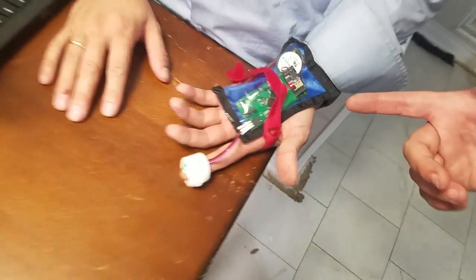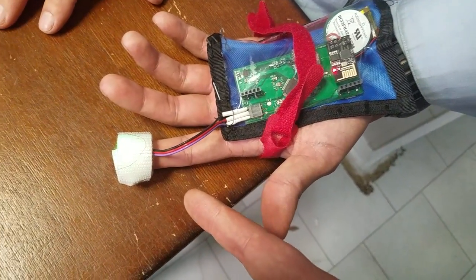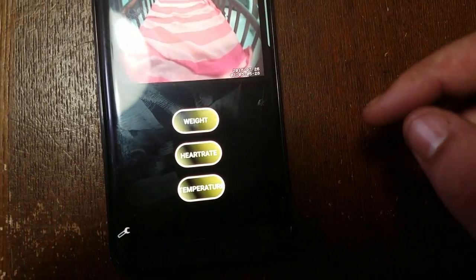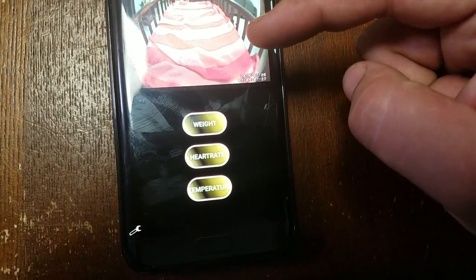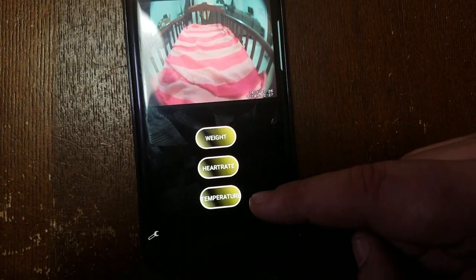One of the first things we're going to test is our wearable PCB and we're going to check the pulse sensor — right now we're measuring Ben's pulse. Coming to our mobile application, we have a live camera feed up top, and buttons to monitor weight, heart rate, and temperature.